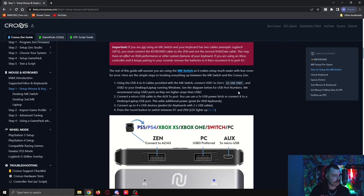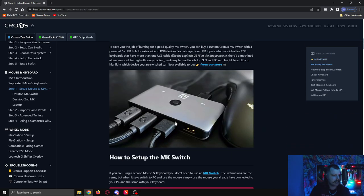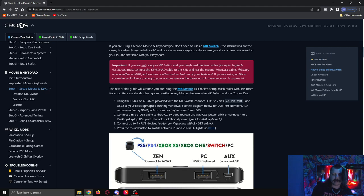So we need to put USB 1 into the Zen's A3 USB port. Scrolling up to the diagram, you can see the A3 USB port is the one at the front left of the Zen. What we're going to do is plug one of the USB cables that came with the mouse and keyboard switch into slot number 1 at the back, and then the other end goes into the A3 port of the Zen — that front left one.